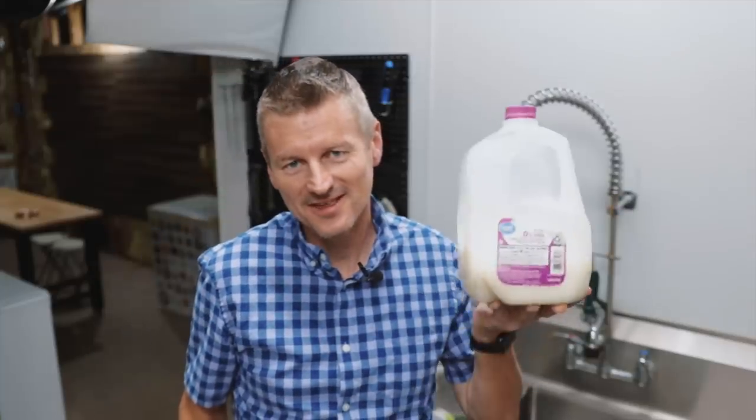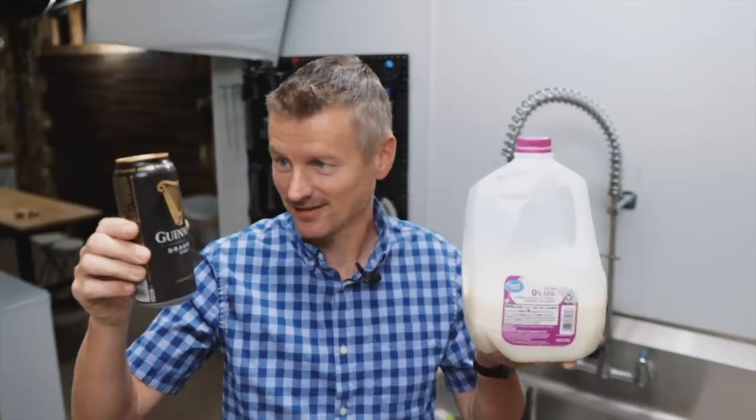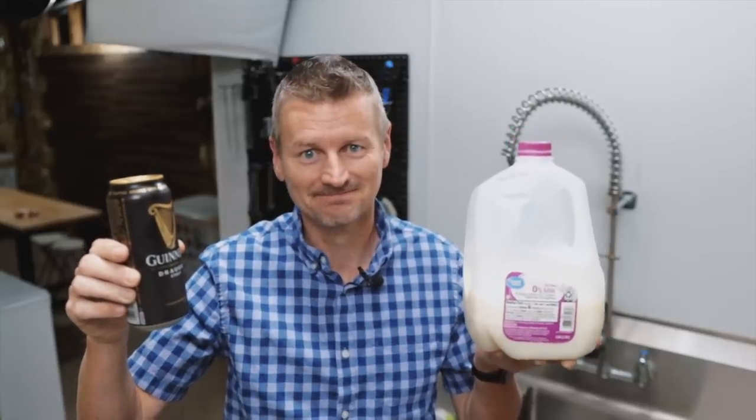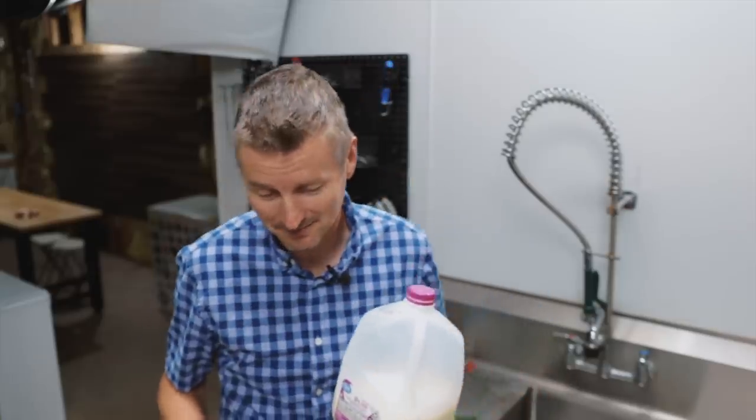What do you get when you combine this with this? Why milk stout, of course. Well, no, no, no you don't. But milk stout is what I'm going to brew today.